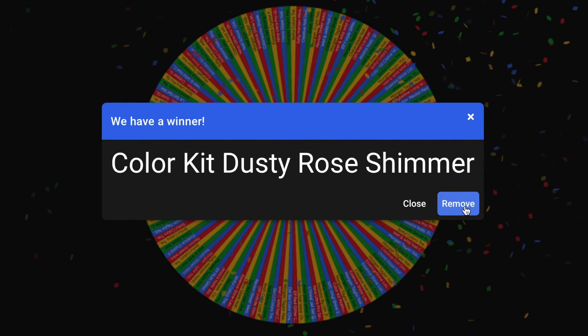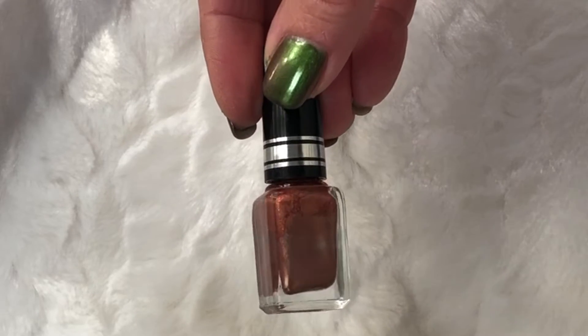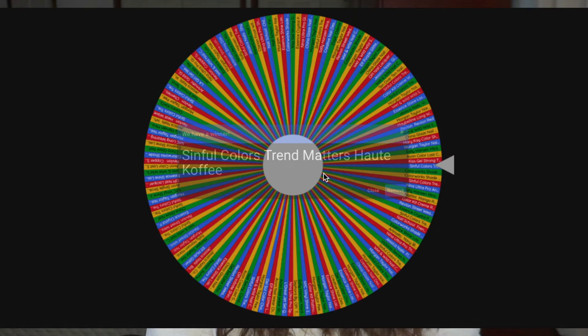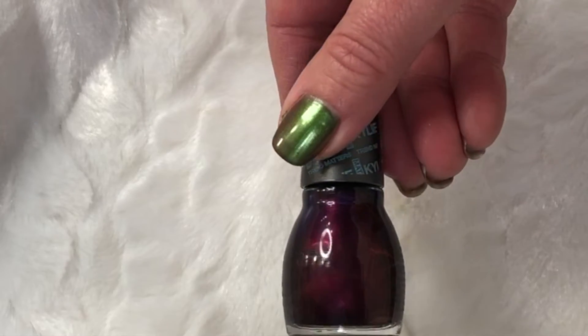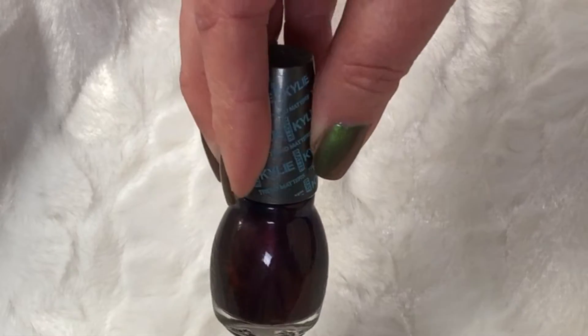Next is NYC — New York Color — fast dry nail enamel; I don't even think that brand is still around. No name on the bottle either, just a number. It's very pretty though — it kind of reminds me of a cloudy day, in a good way. After that is another really old one from a color kit I received as a gift: a pretty dusty rose metallic color. I don't know the brand or color name, but I love it and I'm looking forward to using it.